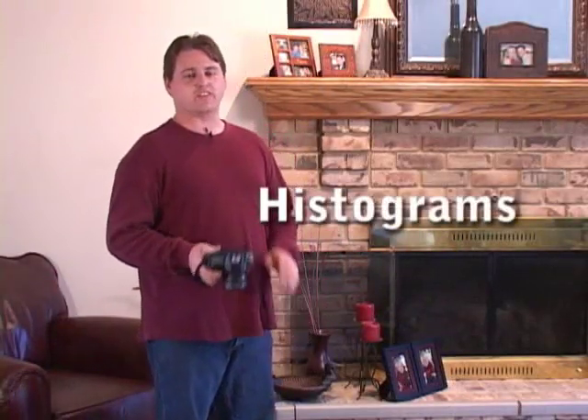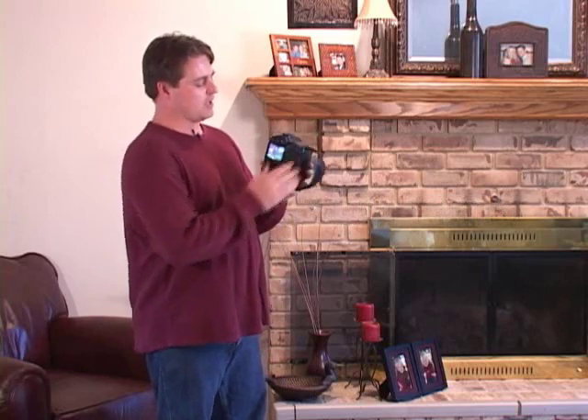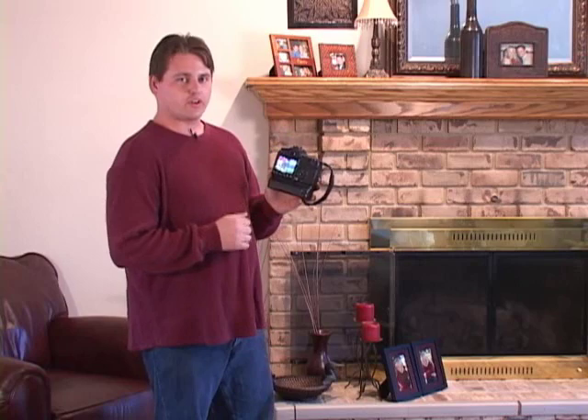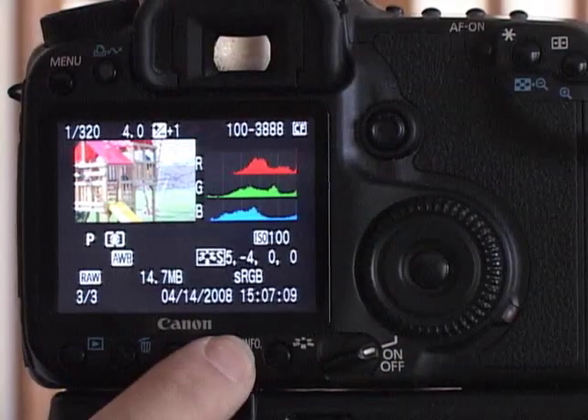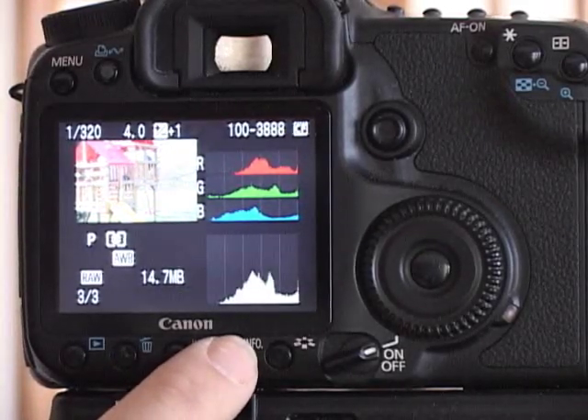One of the best parts about digital photography is the immediate feedback you can get from your camera. When you take a picture, a lot of times you see the image right there, but you can't really tell if it's over or underexposed. To fix this, just hit the info button and you'll be able to see your histogram, which is a graphical representation of how bright and how dark the image actually is.